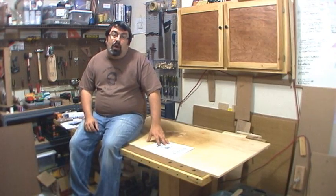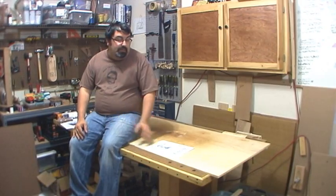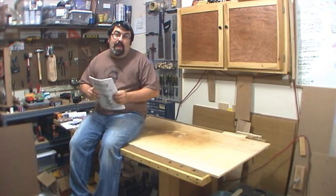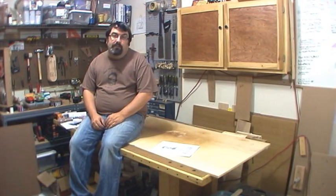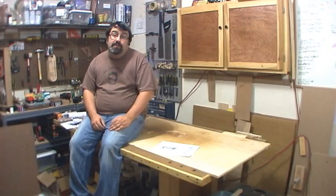Because I think the majority of your boards that you're going to work with are going to fall in that 8-inch range. Anything bigger than 6 inches I'm going to have to flatten one side as much as possible with a hand plane and then run it through my lunchbox planer, which is 12 and a half inches. So let's go ahead and start the assembly.